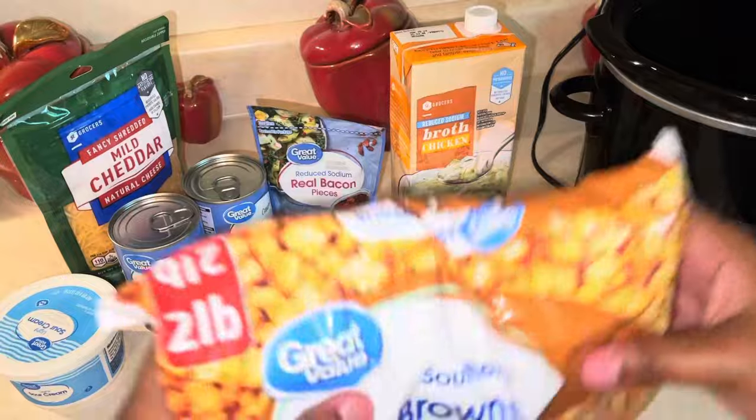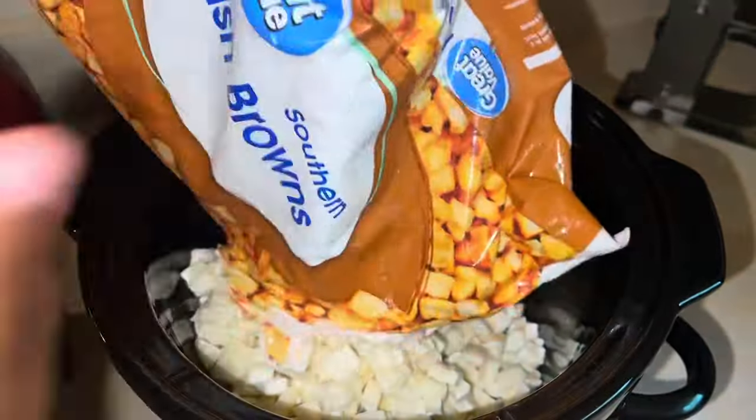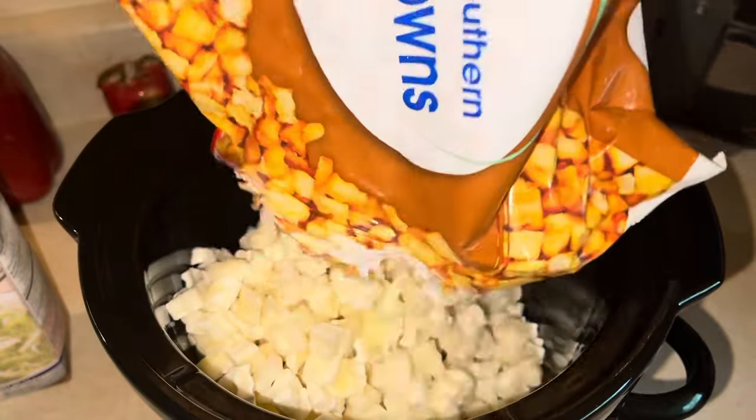Welcome back! Today we're bringing the fall vibes with this little soup recipe. We have some frozen southern hash browns here. Let's get started on today's crock pot recipe y'all.